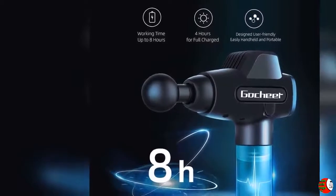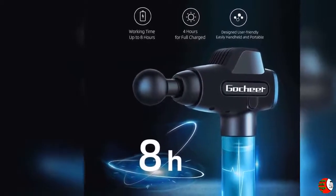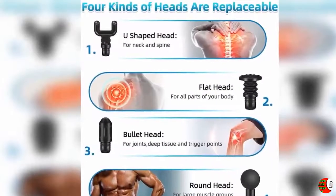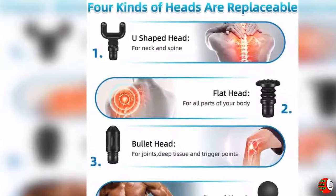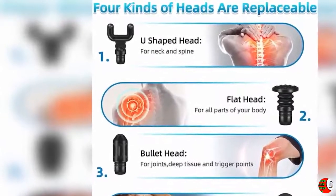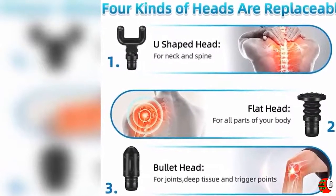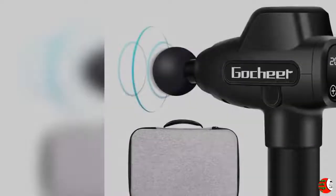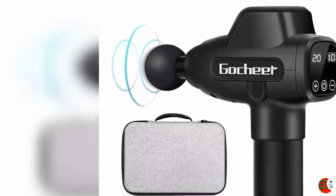Product Description: Equipped with a 2400mAh rechargeable lithium battery, the working time can last up to 5 to 8 hours after a single charge. The massage gun shell is made of nylon and glass fiber, and it holds up well when dropped from 6.6 feet (2 meters) high. The massager also has a great heat dissipation function which can protect the machine from damage.